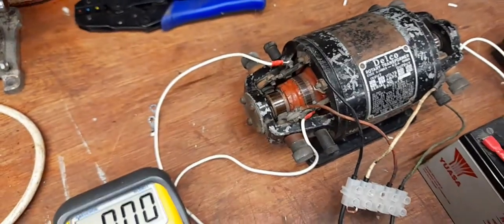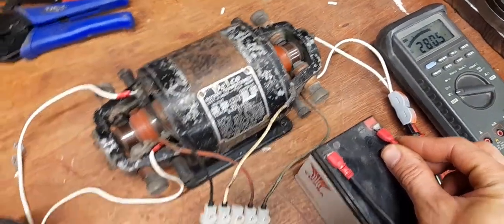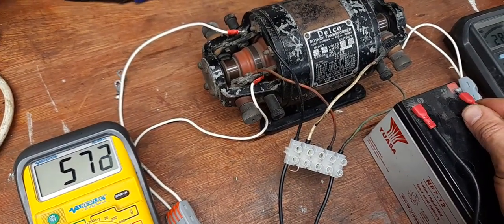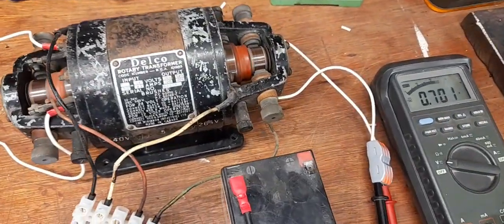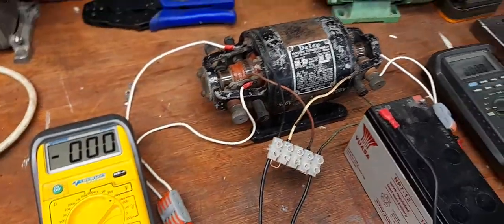One last start. It starts as you would expect. One last thing — it's obviously quite a lethal bit of kit with these output voltages. Thanks for watching.